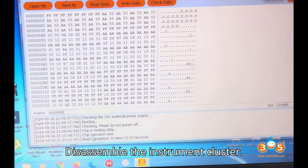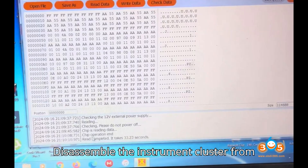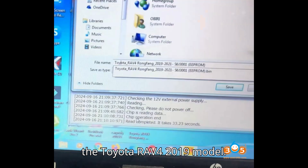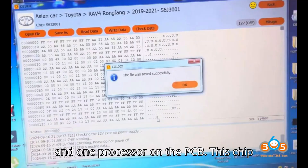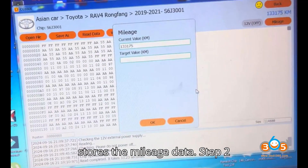Step 1: Disassemble the instrument cluster from the Toyota RAV4 2019 model. Locate the S6J 3001 processor on the PCB. This chip stores the mileage data.